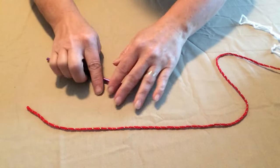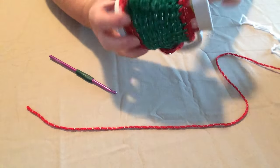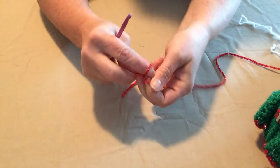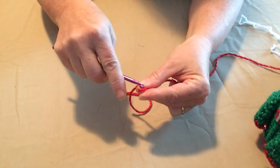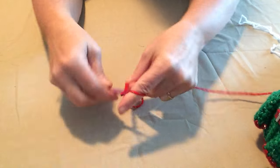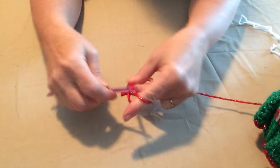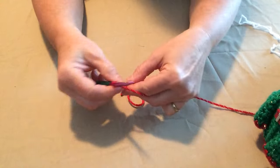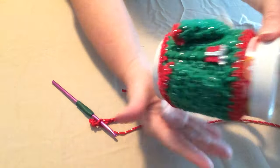To begin, we're going to start by making the body portion of our mug. We're going to start with chaining eleven — one, two, three, four, five, six, seven, eight, nine, ten, eleven. This is the long portion and we're going to be stitching up and down and then wrapping it around.